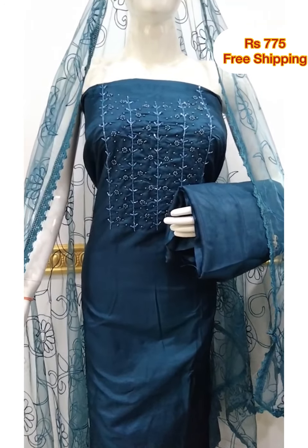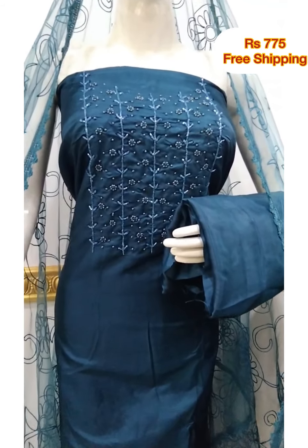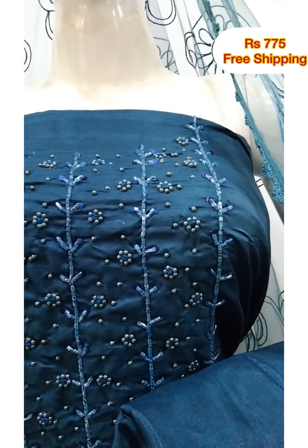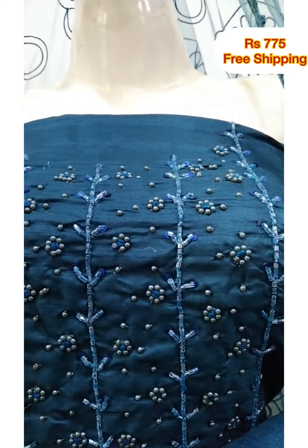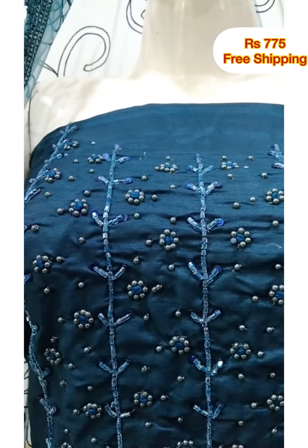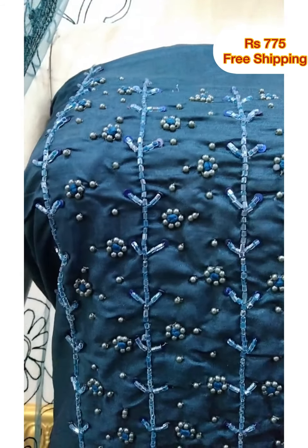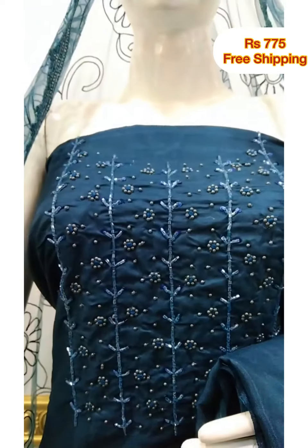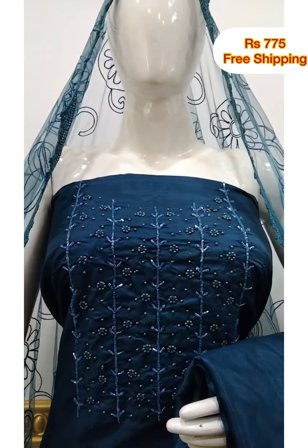Next top is silk fabric, 2.4 meters, 46 inches. You can use hand-work here. Next top is net fabric. The bottom is sand-tune fabric, 2.2 meters bottom.